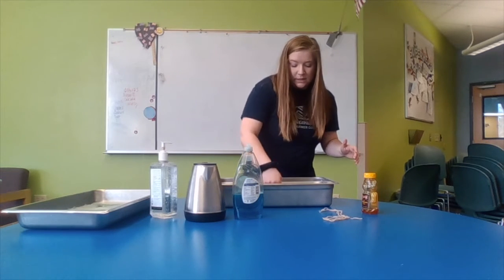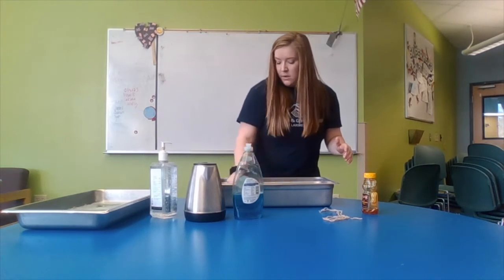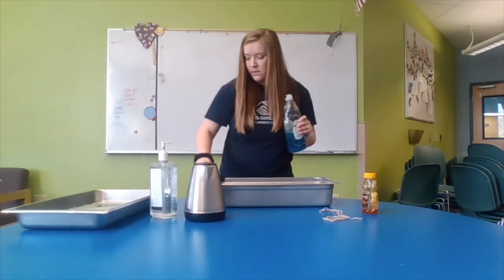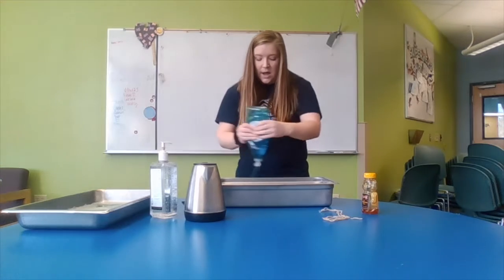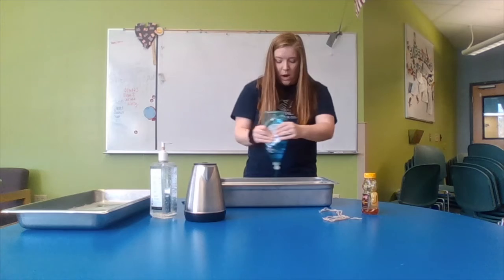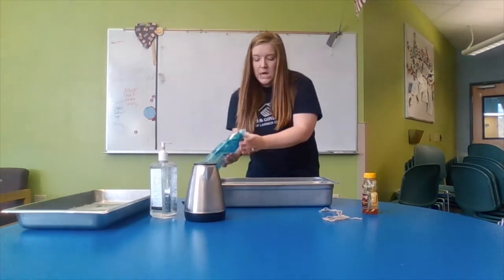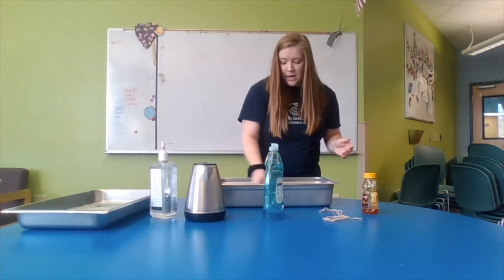Go ahead and mix in your honey as well as you can. Again, warm water is going to be better. Then you are going to add in your dish soap. When you mix in your dish soap, make sure that you're not stirring your mixture up so much that you have a bunch of bubbles on the surface of your water — ultimately that's going to end up popping your bubble too quickly. Easy mixing, make sure it's all incorporated with your honey and your water.